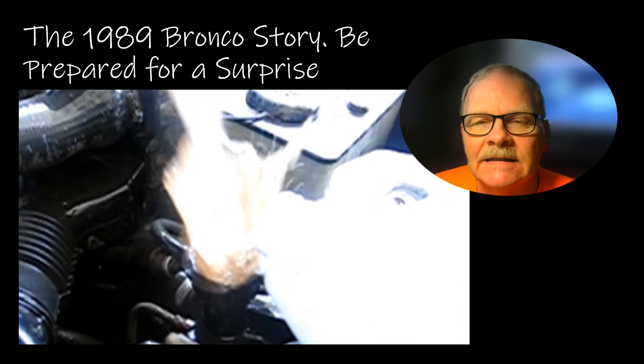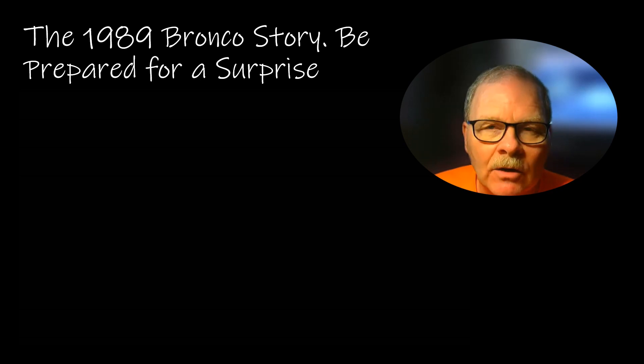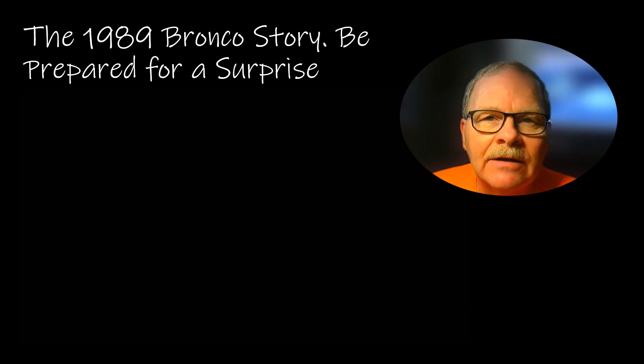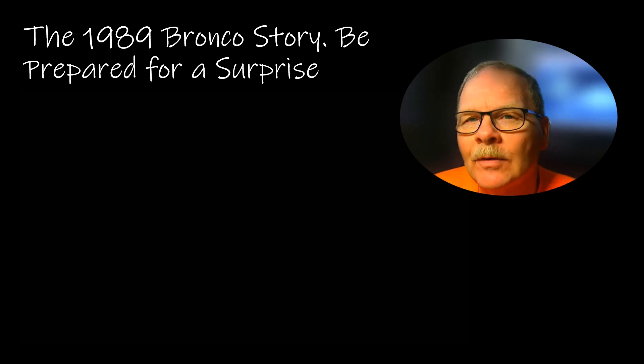This thing came to us as a donation. The owner said it needed a head gasket and he did not want to spend the money on it, so he donated it to the college. It was an 89 Big Bronco with a 5.8 in it. I noticed it didn't run all that great, the water pump was leaking a bit, and whenever you let it run long enough for the thermostat to open, it would start doing what you just saw on that video.